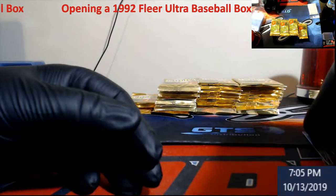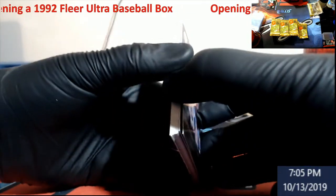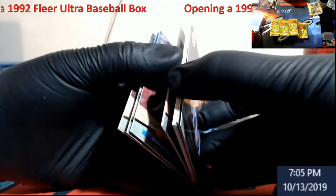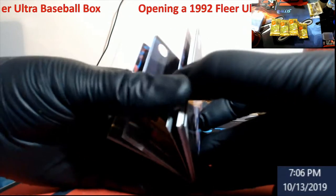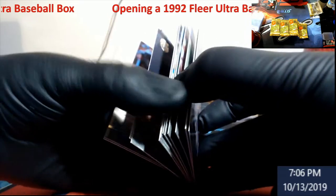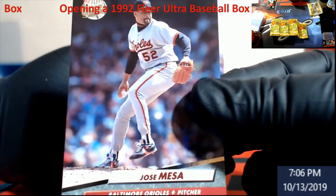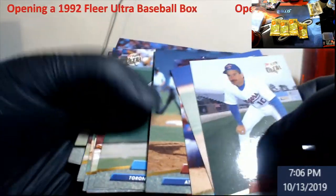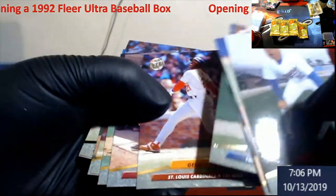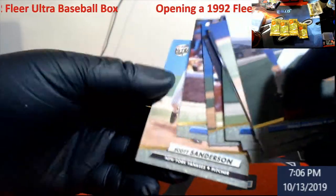Fleer Ultra was always the cool one — we always liked it because it was glossy. The only thing bad about those glossies was they stuck really badly together. You can just see the packs right here. Jose Mesa — he was around forever. Mark Wohlers, Jack Morris. Andre Dawson, Scott Sanderson.